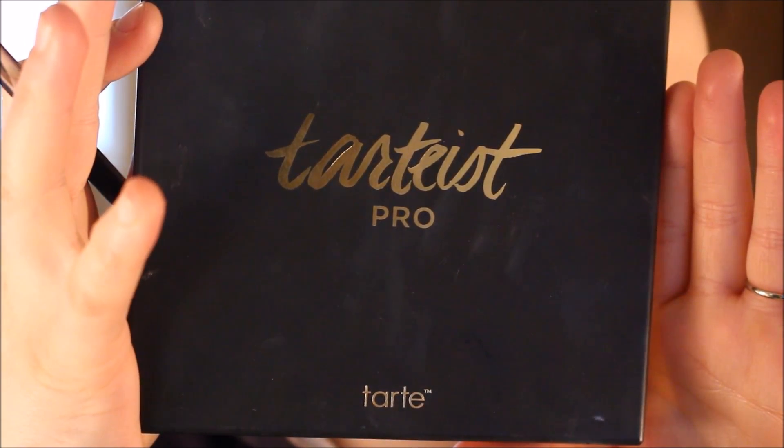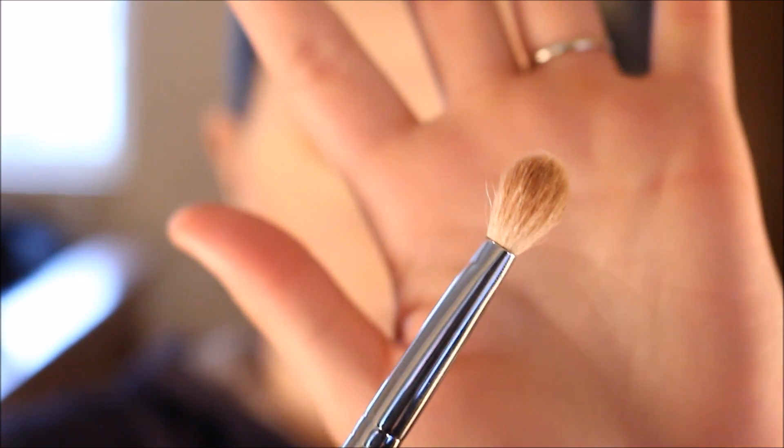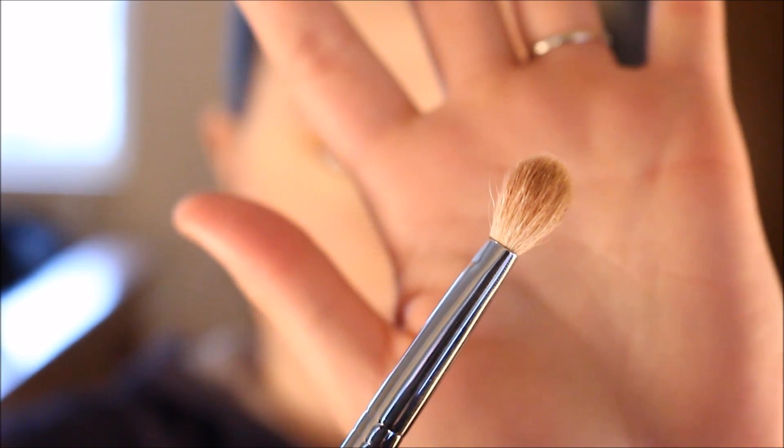I'm going to go into my Tarte Tardis Pro eyeshadow palette. I'm going to pick up this shade right here called Mod. I'm going to go in with my Morphe M433 brush and that is going to be my next transition color.